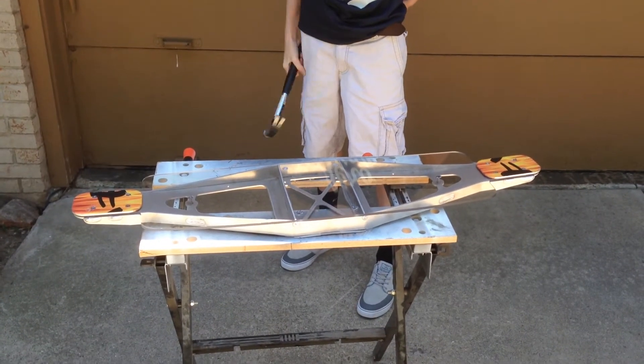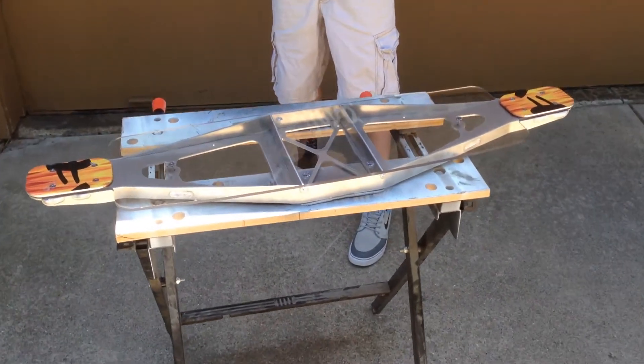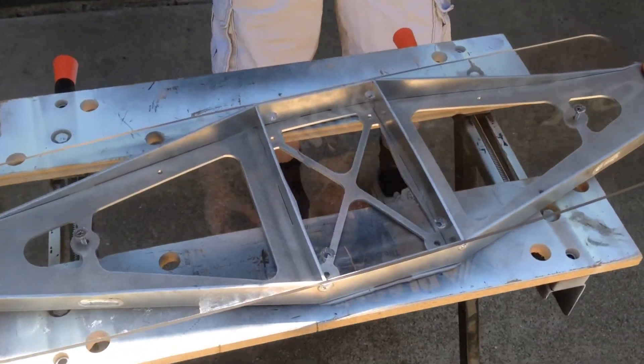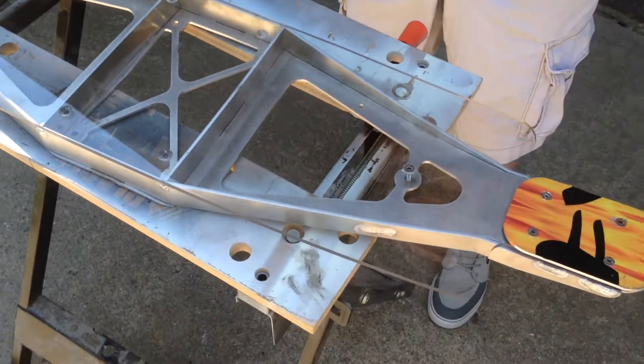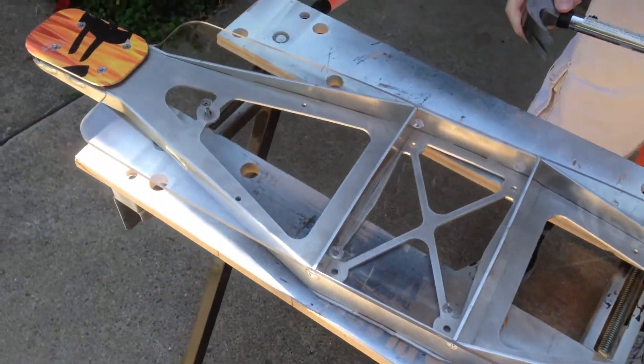This board really takes a beating. It didn't crack or break. Other than a few little tiny marks on it, it's pretty much undamaged. And that's probably a lot more abuse than you're ever going to give it riding it down a hill.